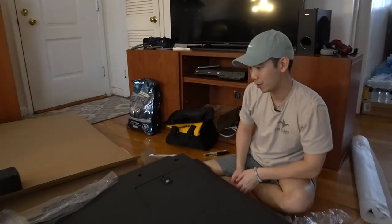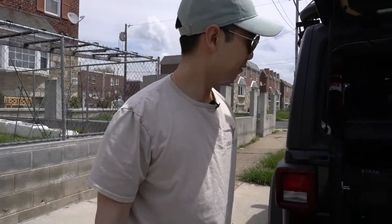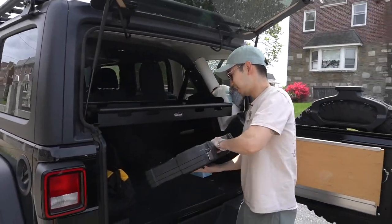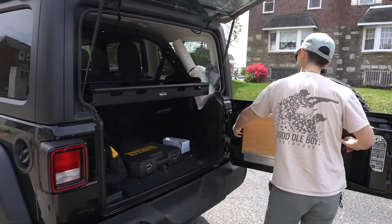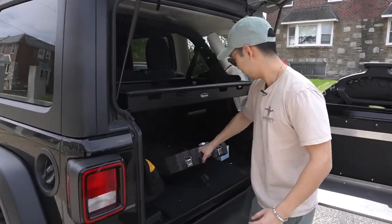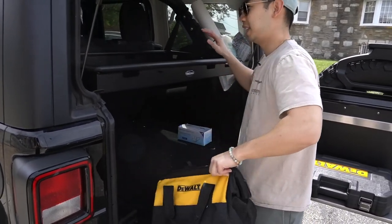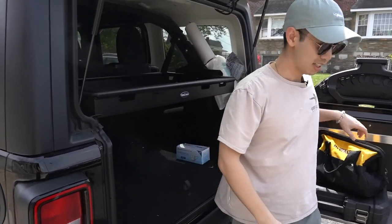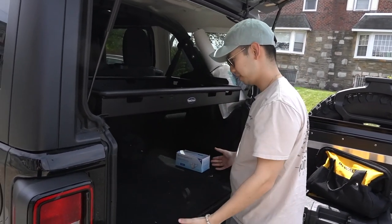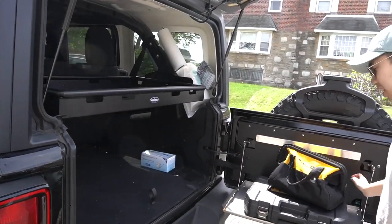Before we put this on, we've got to pull out everything from the trunk. Honestly, I don't even know where to start. This thing came with no instructions, but the logic is you remove the bottom part out. But I think I need to remove this thing first — I've got to yank out the storage platform so I could work on the bottom.